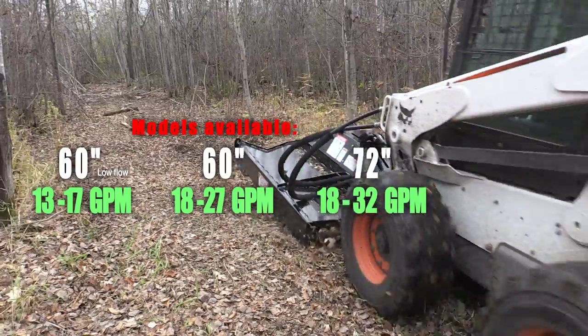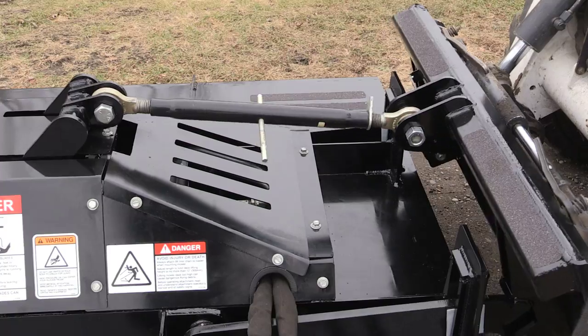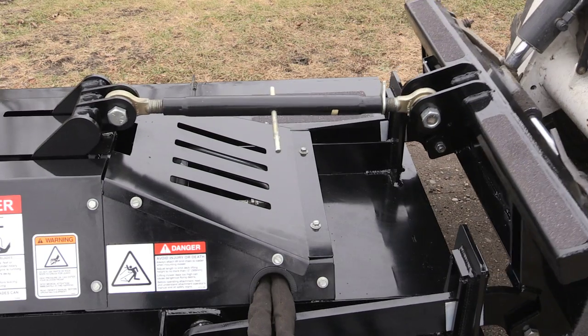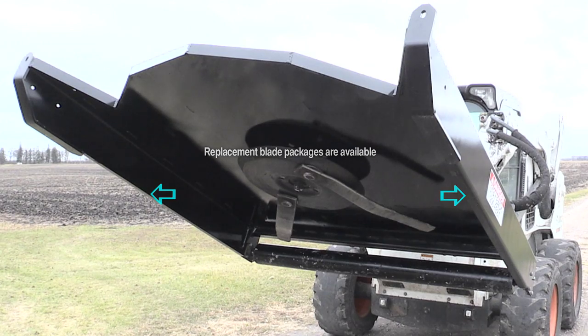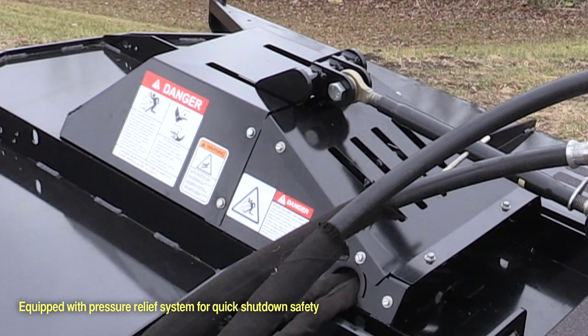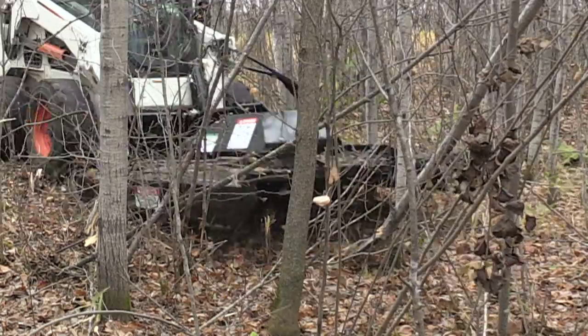Making it easy to break new trails. Other great features include an adjustable top link and stabilizer bar. Heavy-duty skid rails allow the mower to glide across the ground, and a steel cover protects the hydraulic motor and gearbox.